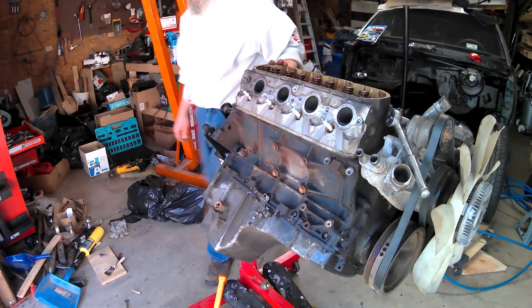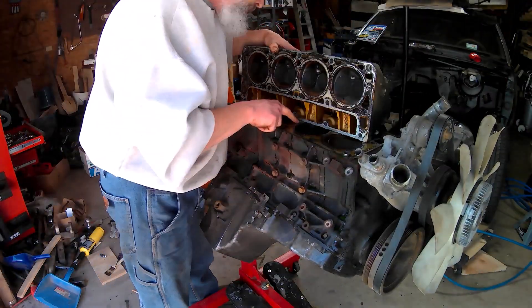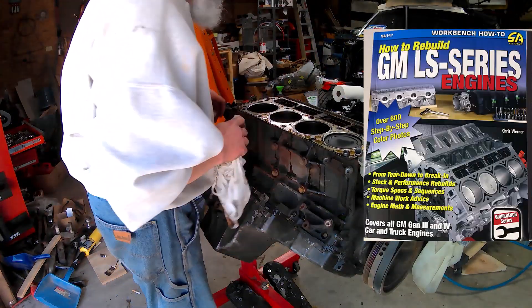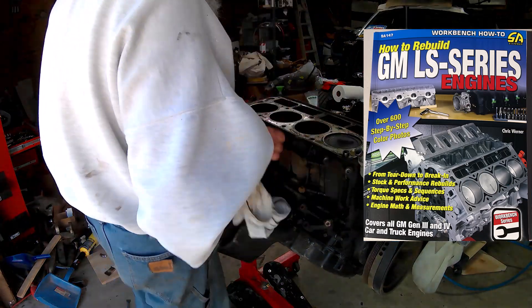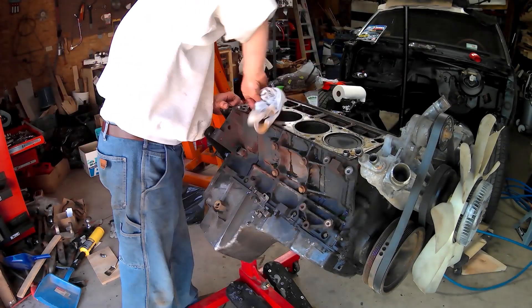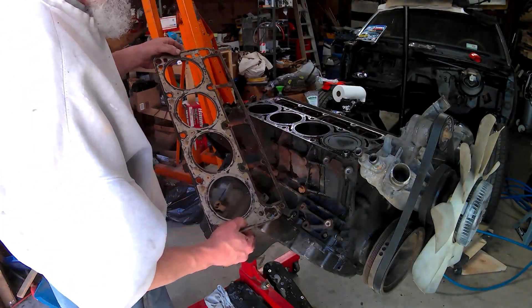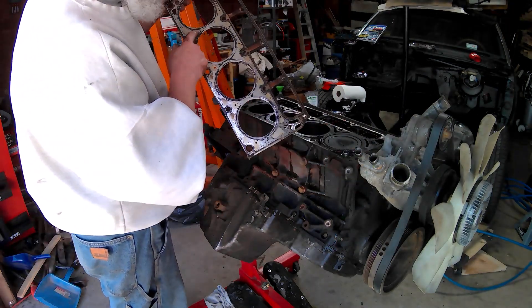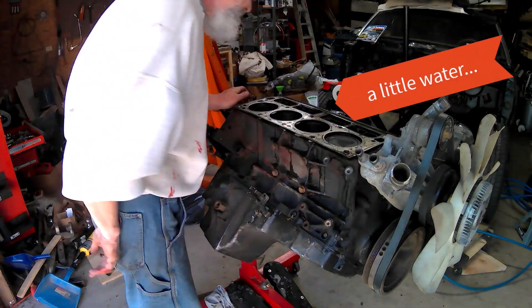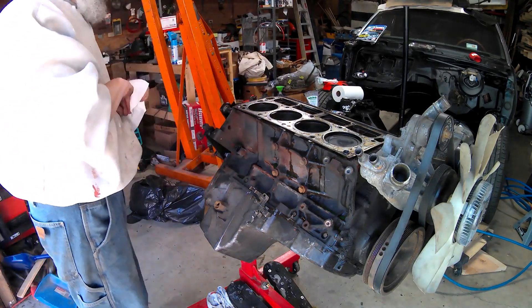This is my first LS. I've got a book, I've watched a lot of videos, but I still bag and tag everything. I've got to look up whether these are torque-to-yield head bolts or not — I'll probably replace them all anyway. Here I'm looking for signs of a blown head gasket, which I think is hopefully what happened. Not really seeing signs on this side. I can't get the driver's side head off yet because I've got a stuck manifold bolt.